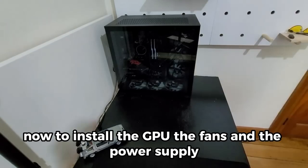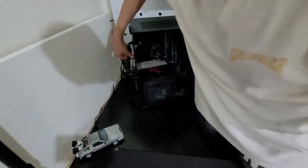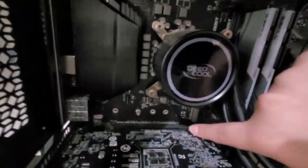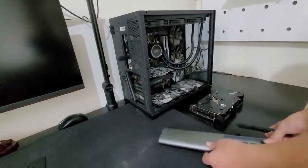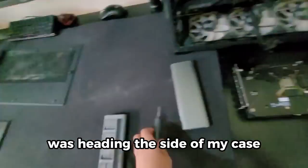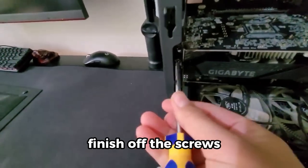Now to install the GPU, the fans, and the power supply. My electric screwdriver was hitting the side of my case so I just used the normal screwdriver to finish off the screws.